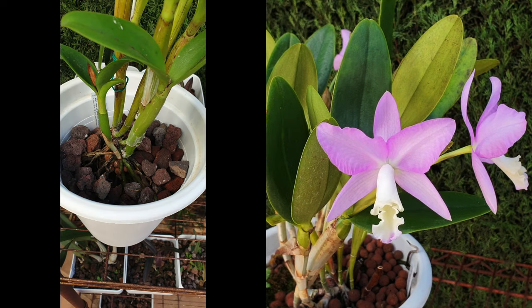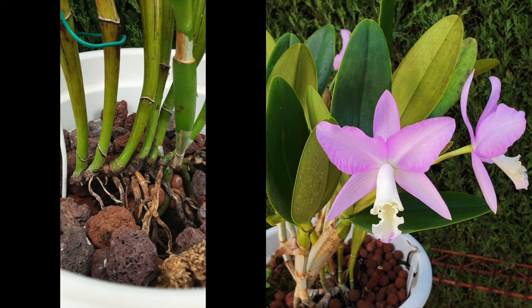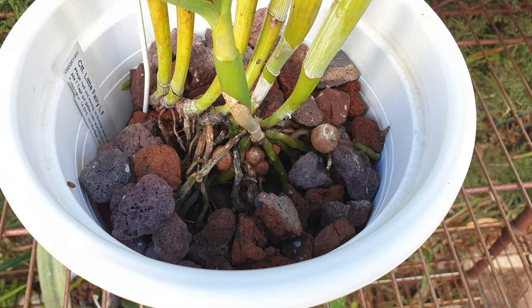Usually the root size of Cattleanthus is medium to large in circumference, so you are safe using chunky lava rock as opposed to medium-sized lava rock. In this way, you don't have to worry about your media degrading, while still giving the roots a dry cycle during colder temperatures without any detriment to the orchid.